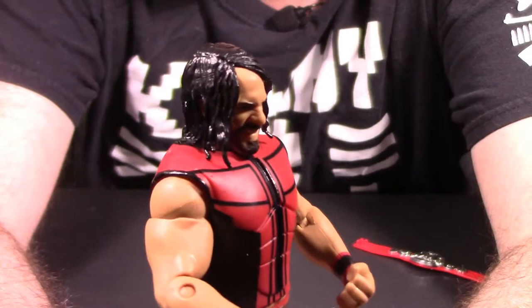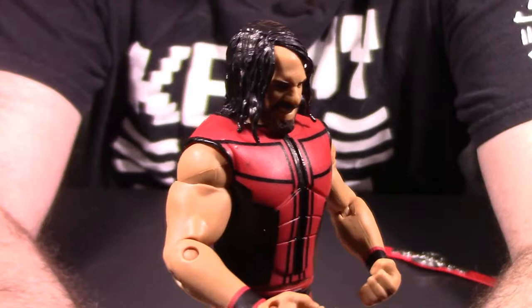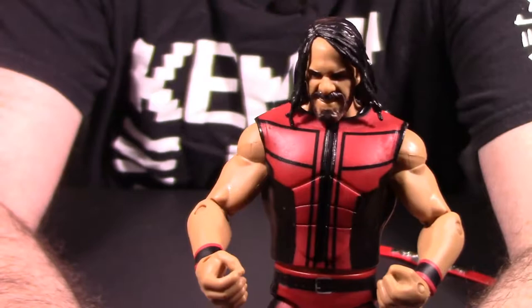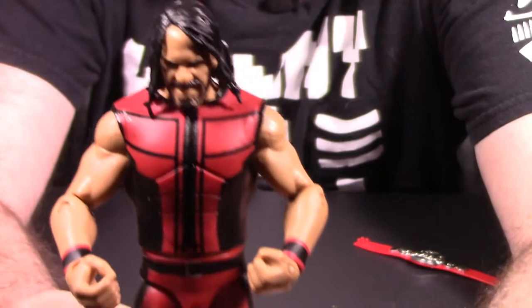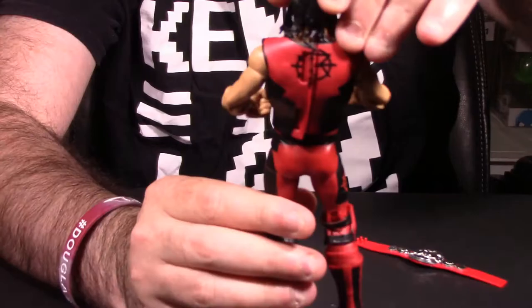The biggest negative, in my personal opinion, is his head sculpt. This head sculpt does not cut it. With all the Seth Rollins figures that have come out — both basic class and elite class — this head sculpt does not cut the mustard. It is not up to scratch, nowhere near the 2015, let alone the 2016 SummerSlam Seth Rollins or the 'Then, Now, and Forever' Seth Rollins for elite class. This figure's head is horrible, in my personal opinion. The design and aesthetics of the body looks really good, though.